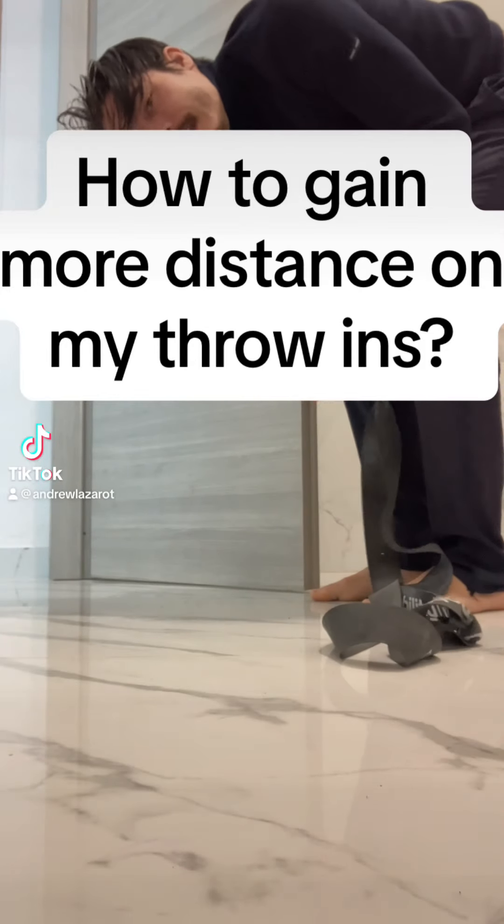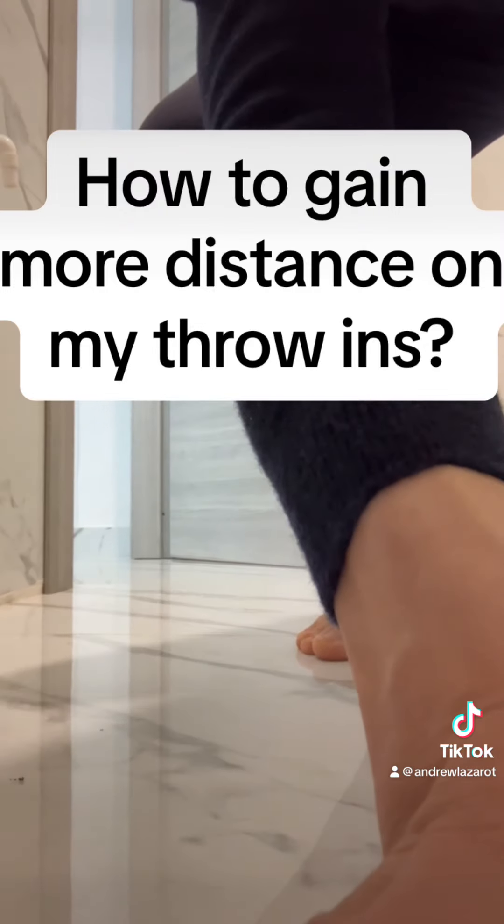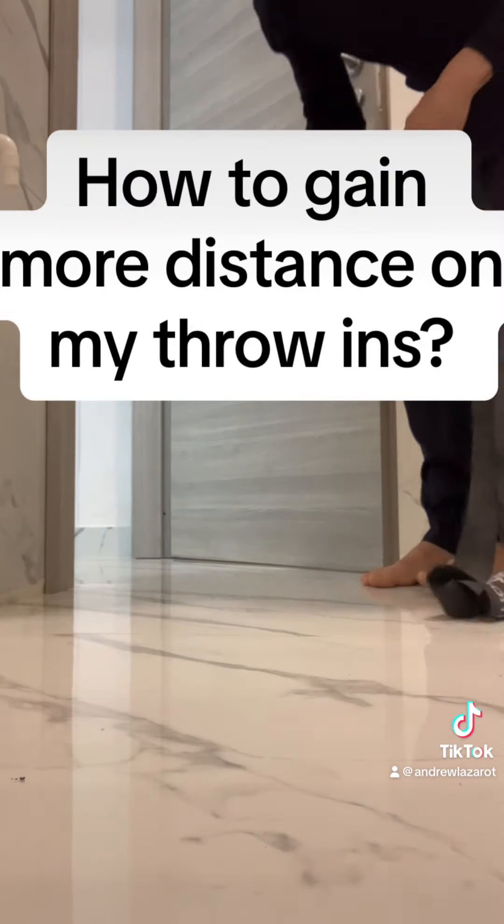TKD. Here's a simple way that you can improve your throw-ins effortlessly from home.